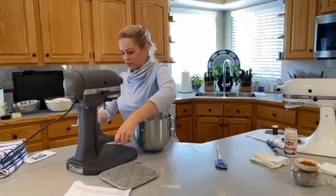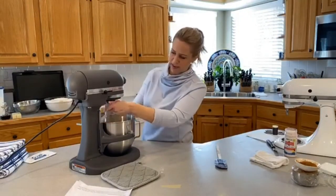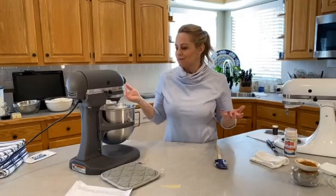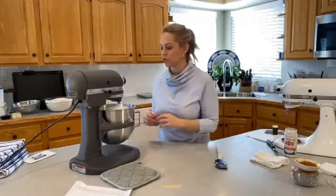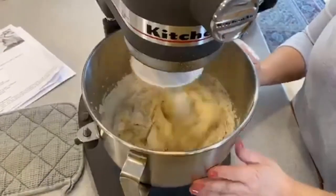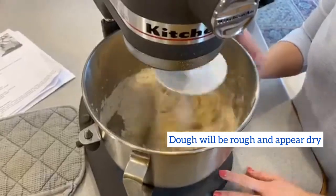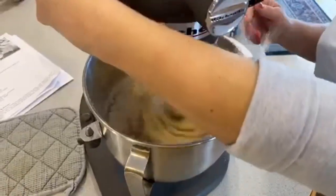If you don't have a stand mixer, no problem — do this by hand. The beauty of this dough is you don't have to mix it very much. This first step it just gets mixed a little bit. It is going to look dry at this stage — this is a fun stage. All the ingredients come together in a very rough dough.